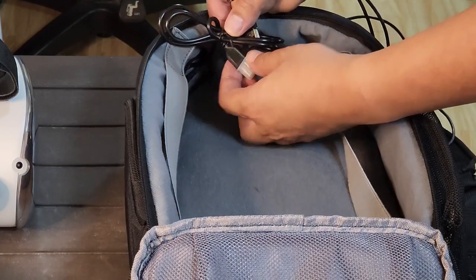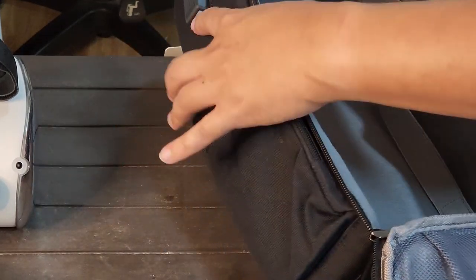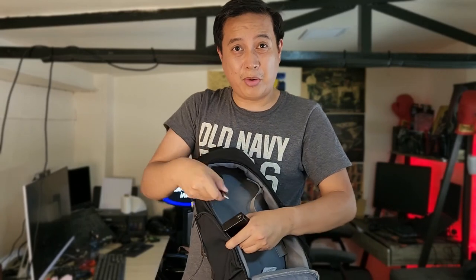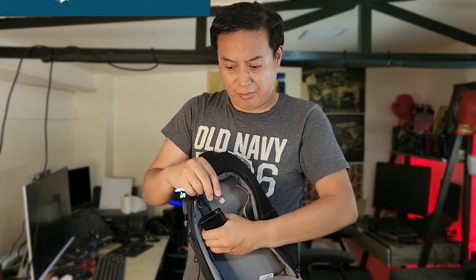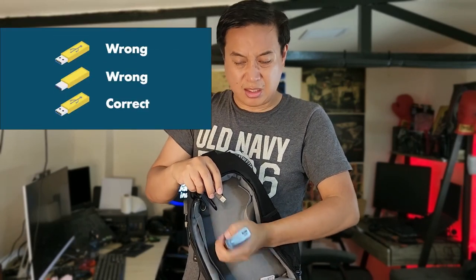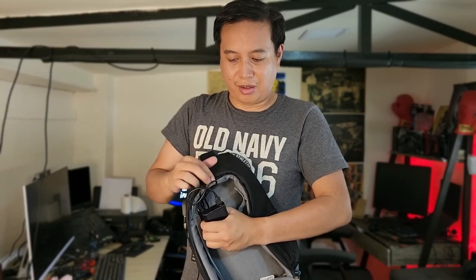The good thing about this bag is it even has a USB link from the inside to the outside. I just need to connect a power bank here. Minimum of three attempts for USB — because this is not USB-C. One, two, three — I was able to connect it externally. It's connected through a USB to USB-C converter going to my Quest, so now I can use this as my external battery pack for freedom.